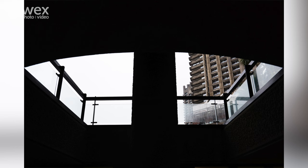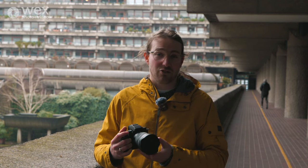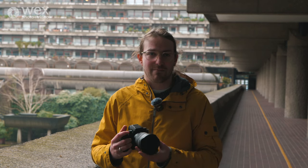At 28mm it's f4, which is perfectly usable in a lot of environments — you might struggle a little bit indoors, but you can bump up the ISO. At 200mm it's f7.1, so as you zoom in the maximum aperture available drops down. We're shooting on a fairly cloudy, rainy day in London, so we're really going to put that to the test. We've got ISO and image stabilisation working in our favour, and we'll see how it performs in less than ideal conditions.